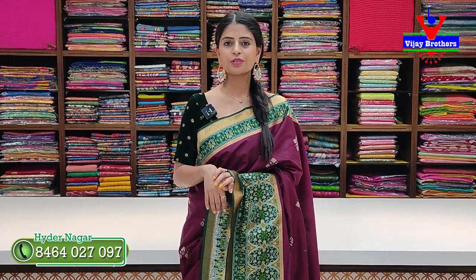Hello all, namaste! Welcome to Vijay Brothers. This is Monika. Today we have to look at the beautiful Patola sari and look at the Patola style.